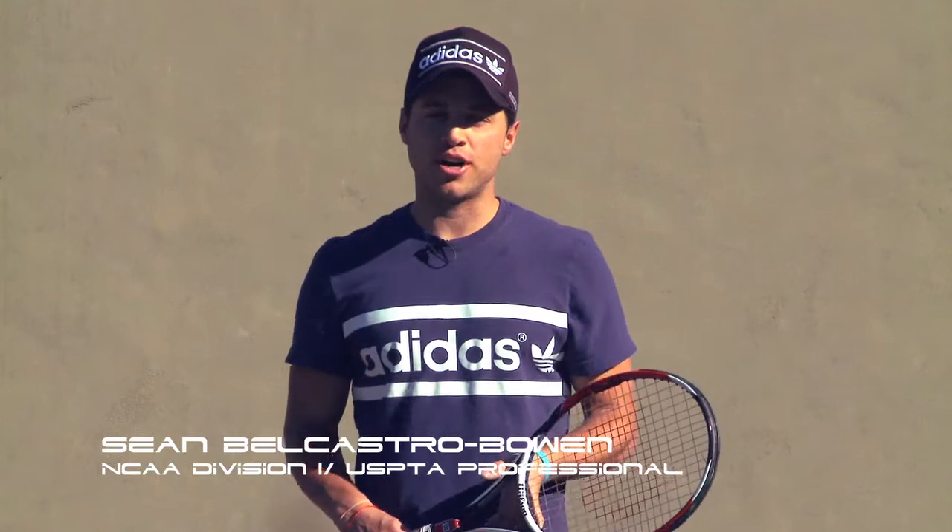Hi, welcome back to Elite Tennis Training. I'm Sean. We're continuing on now with the basic footwork fundamentals. We're at step five.